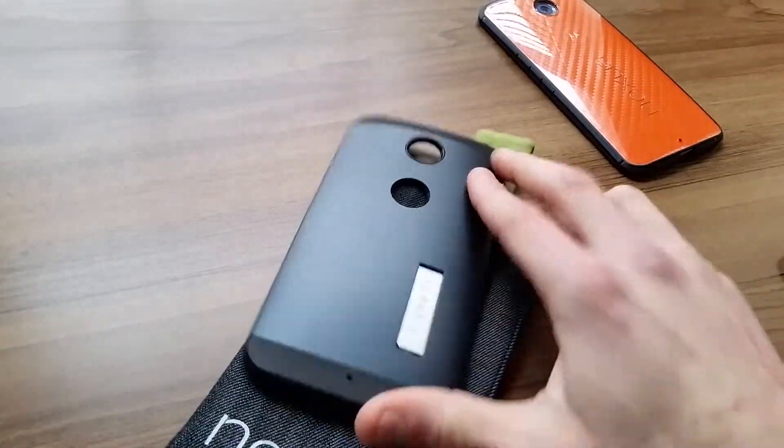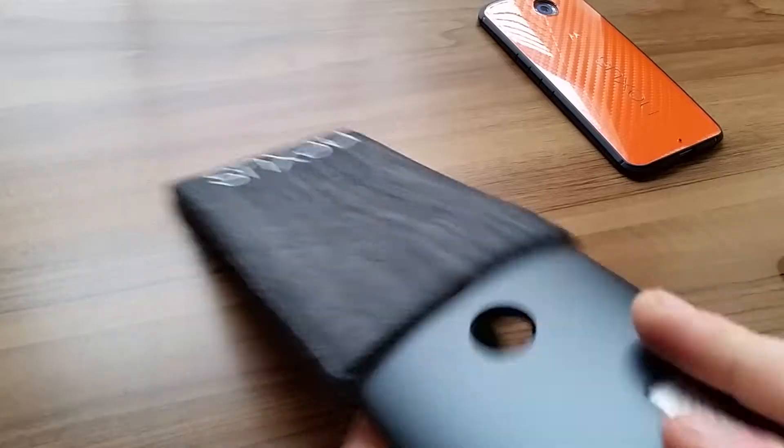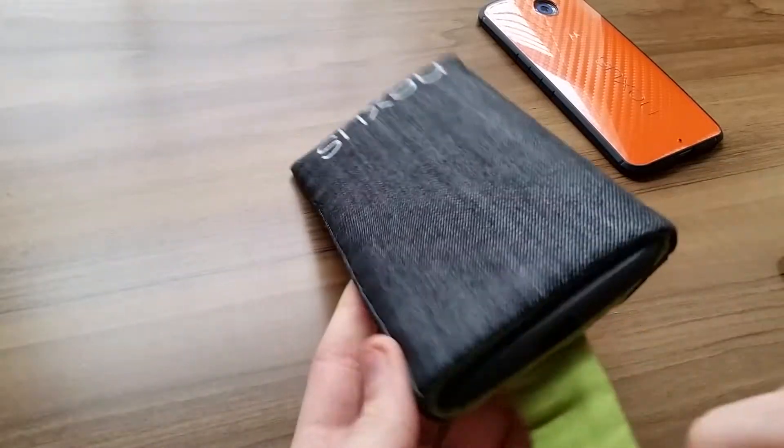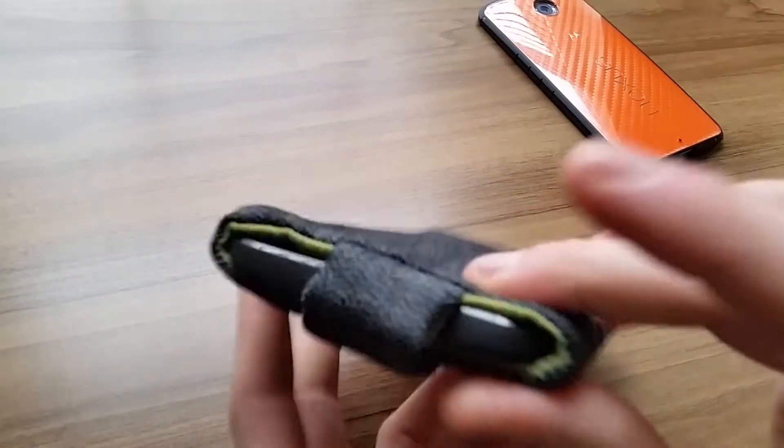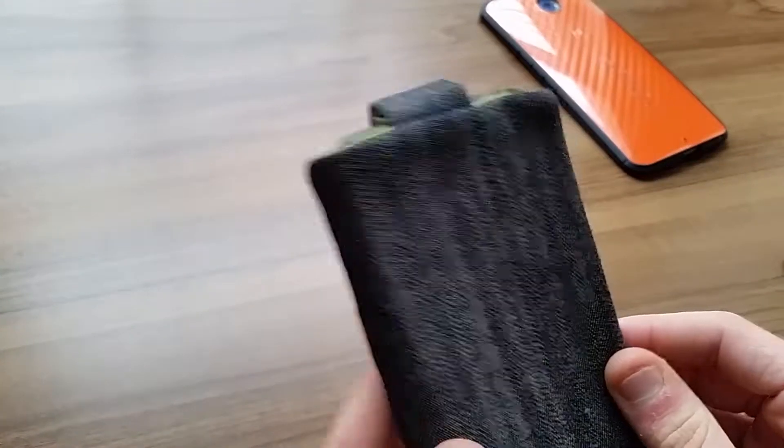It also works with the Slim Armor here — this is the metal slate version. I'm just going to toss it on in. Some of these bigger cases are a tight fit, but you can see it sticks out just a little bit, but it does in fact fit.